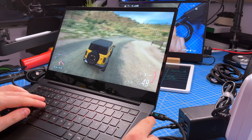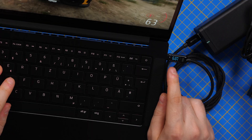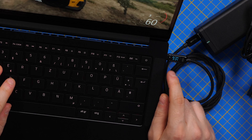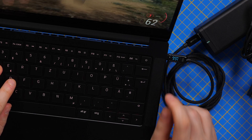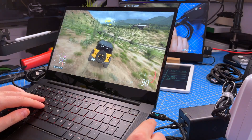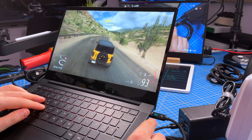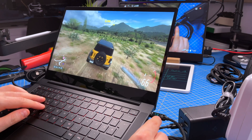I'm playing Forza Horizon 5, and from time to time it hits the maximum 100 watts or very close to 100 watts. This tells me that the laptop likes this charger and will take full advantage of the 100 watts it can provide. I think the laptop can do this because somehow the charger tells it that it can deliver even more.